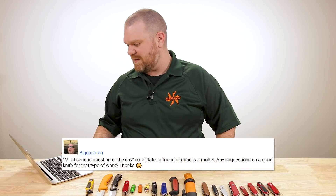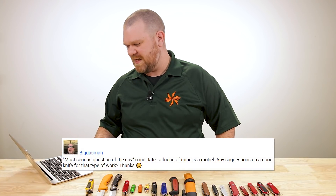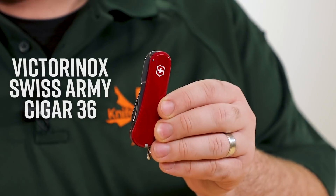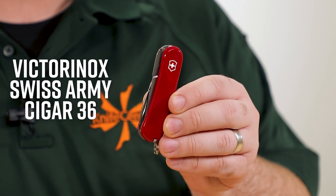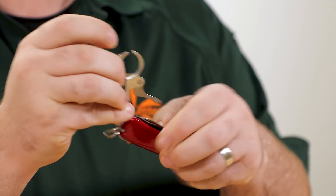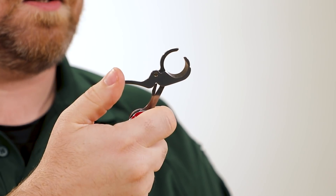Last question — our most serious question of the day — comes from Biggest Man: a friend of mine is a mohel. Any suggestions on a good knife for that type of work? It's got to be the Cigar 36 multi-tool — $32 bucks. Your mohel friend will probably appreciate this.